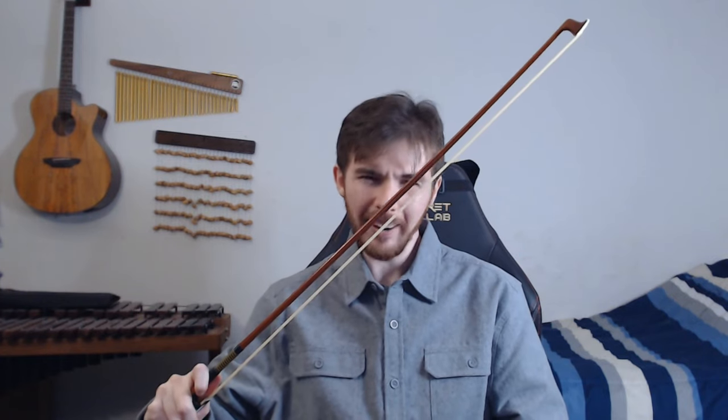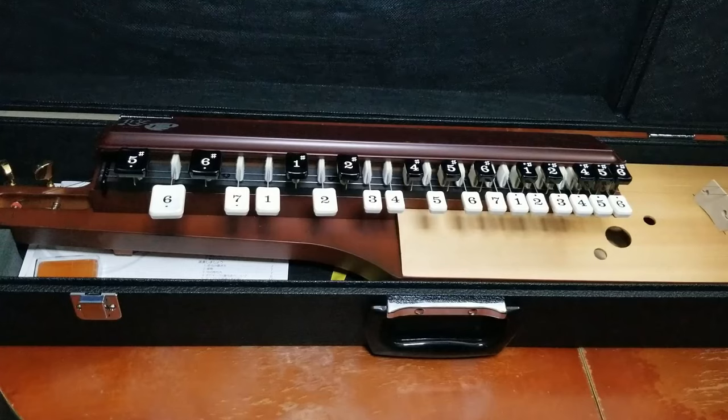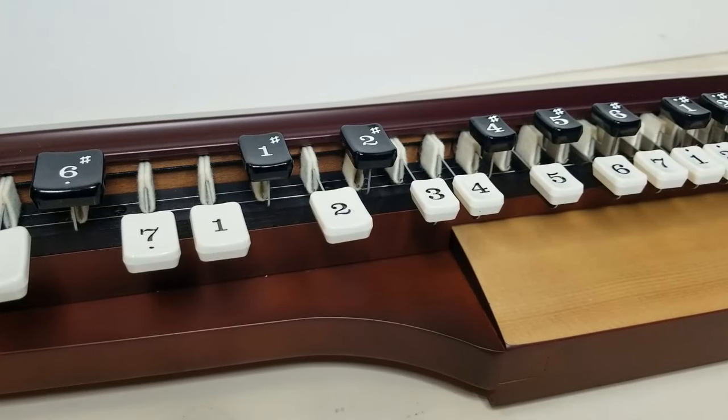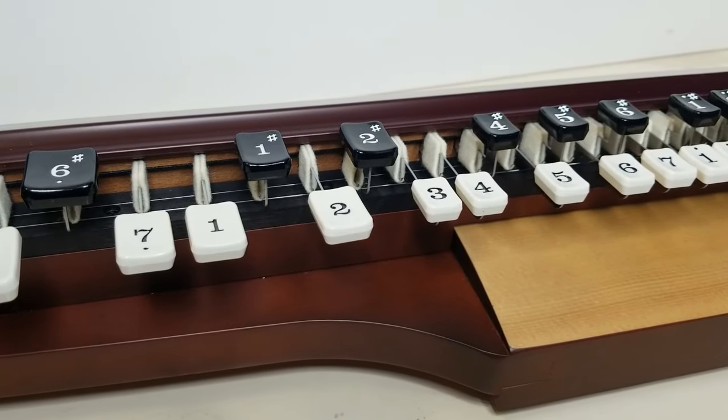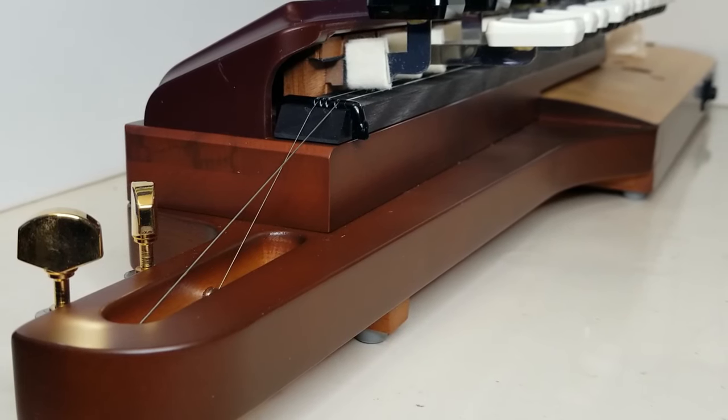But at the start of the year, I got my hands on a Taisho that doesn't just need to be strung. This Taisho is bowed. Meet the Suzuki YTS-01, or the YU-Q. And for the life of me, there is next to no information on the web I can find about it — at least not in the English language.